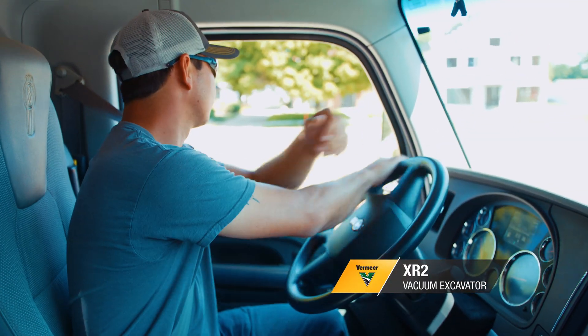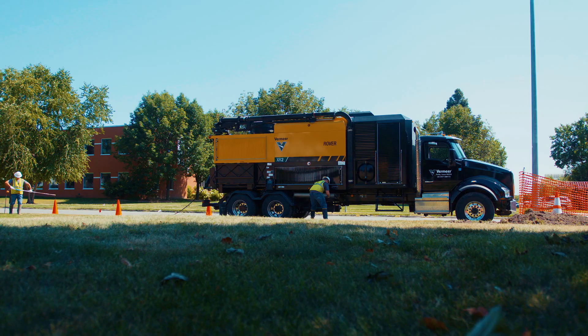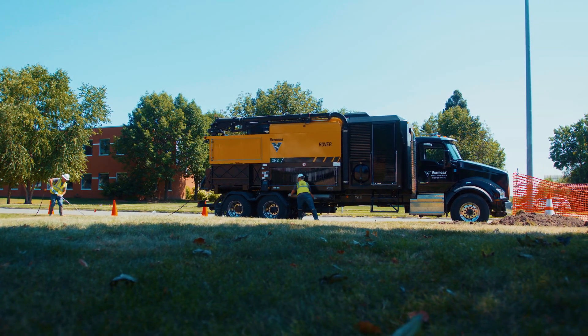The XR2 is a concept — a new type of hydro excavator that's designed to solve problems that contractors are having with their hydro excavation machines today: being overweight, disposal fees, no time on the job. It's a big pain in the market right now.